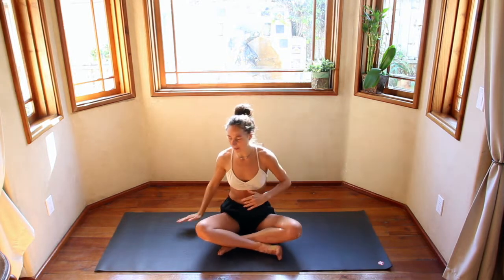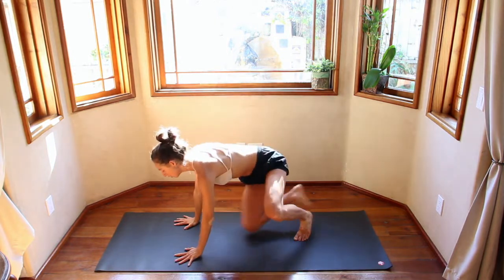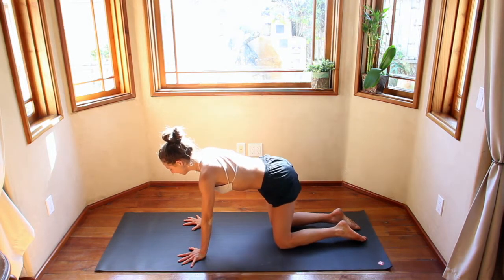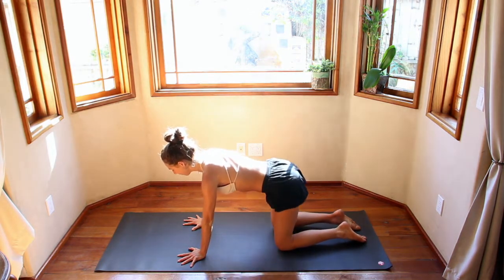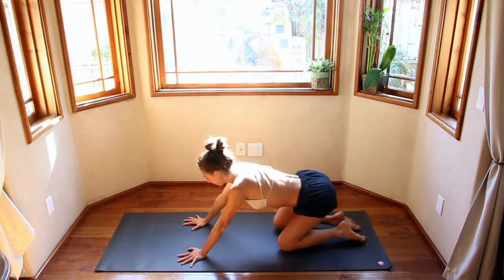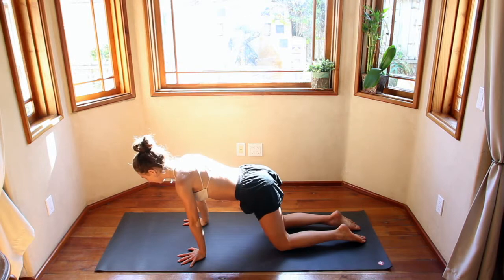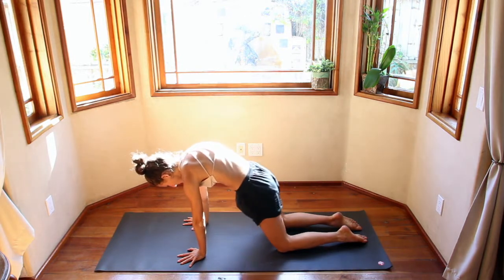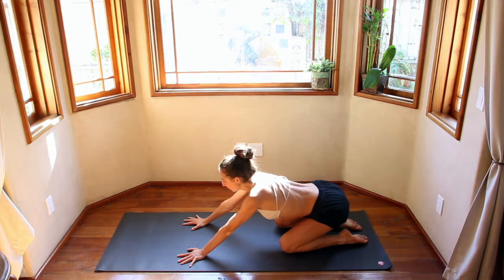Lean back. In center position, hands come to your heart. Then we'll come to hands and knees — wrists underneath the shoulders, knees underneath the hips. Take it side to side here, finding some organic movement. Then maybe front and back. This is great for warming up the spine and warming up your wrists.